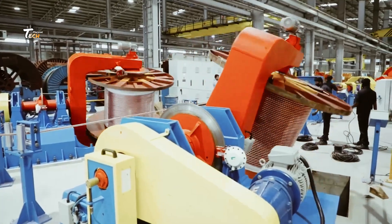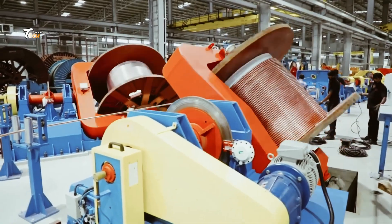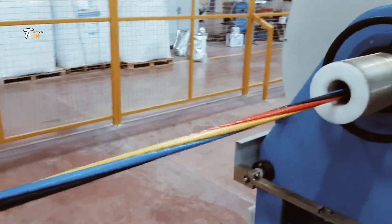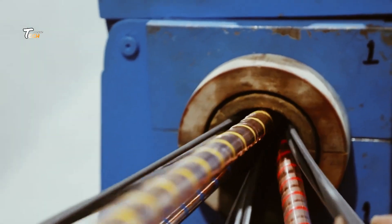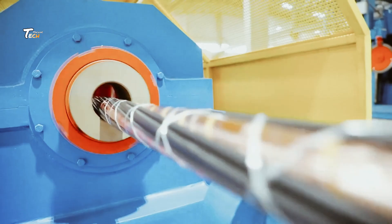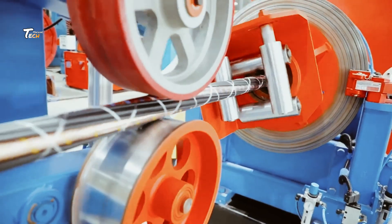Next up is insulation. The wire is coated with a layer of plastic to protect it from environmental factors and prevent electrical shorts. The plastic is applied using an extrusion process where it's melted and formed around the wire as it passes through an extruder.